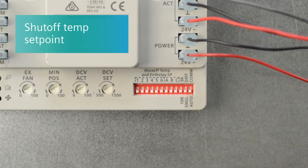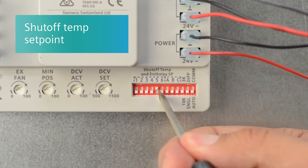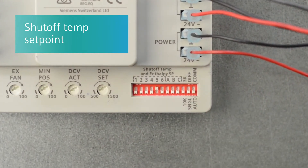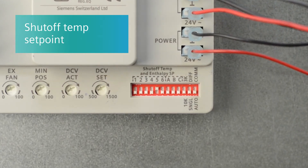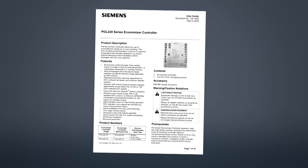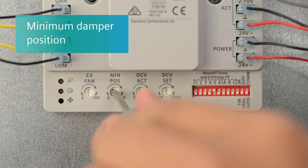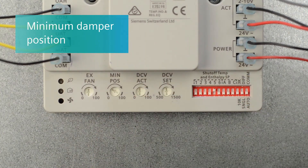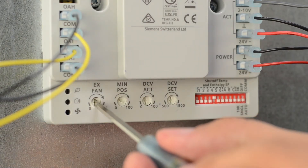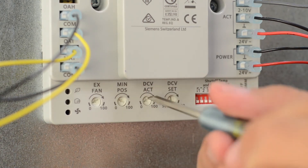Select the desired shutoff temperature set point from the dip switches numbered 1 through 6, or use the default value of 75 degrees Fahrenheit. Refer to the user guide for the corresponding temperature set point shutoff value options. Select the desired minimum damper position. If not using the exhaust fan or the demand control ventilation strategy, move those potentiometers to zero.